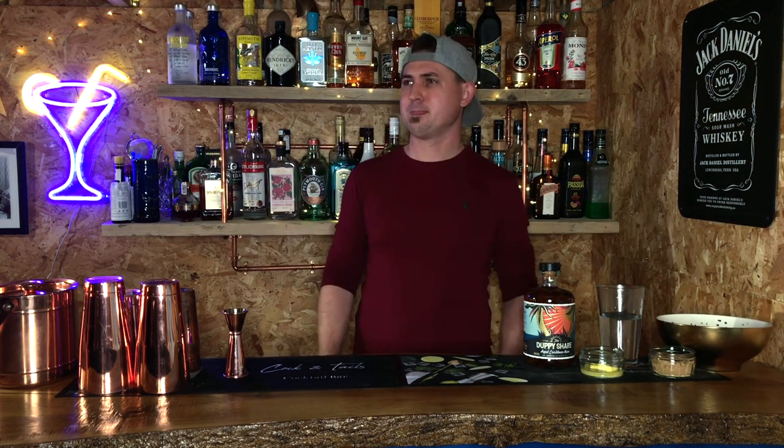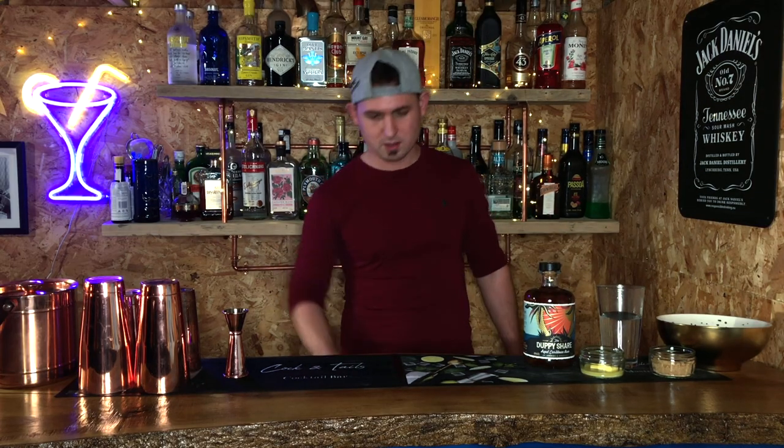A nice wintery cocktail — is that what it is? It seems wintery when you add nutmeg and cinnamon. A wintery cocktail is about to commence.